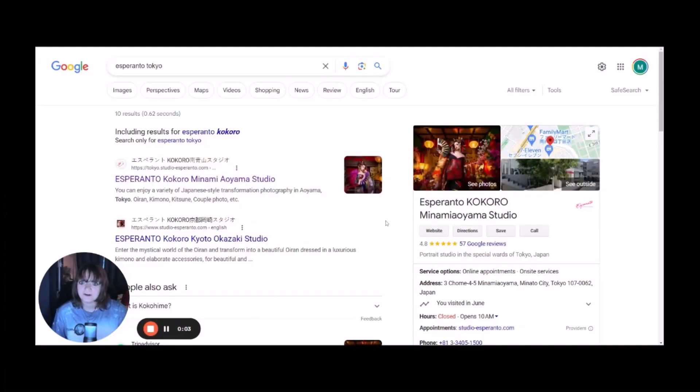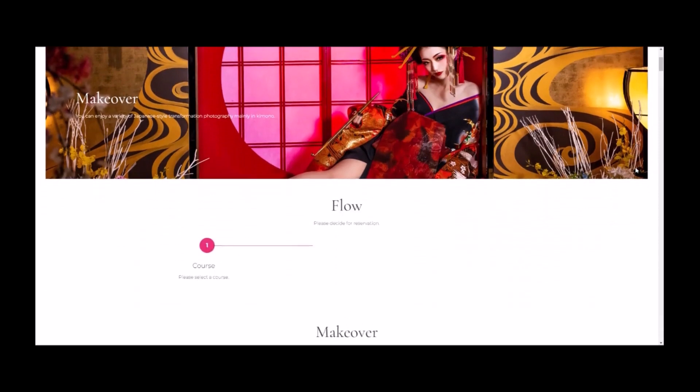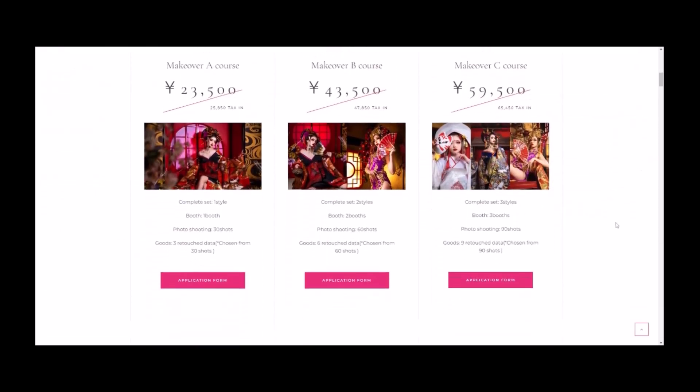I am here on the Google homepage where I have searched Esperanto Tokyo, which is the location that I went to. I believe they also have another location in Kyoto if you're interested in that. Basically you just go to the home page which is just the first link. And then this is their home page, Esperanto Studios.